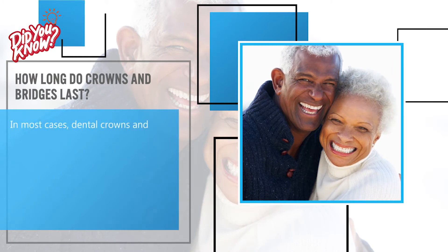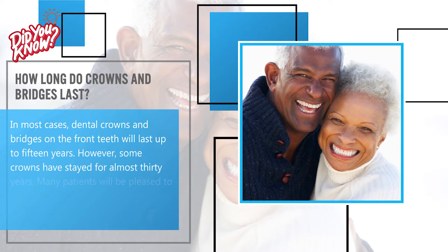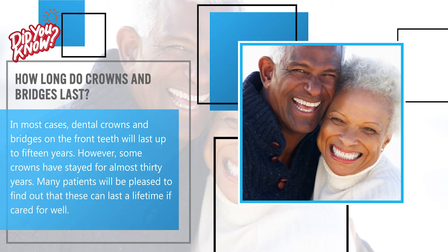In most cases, dental crowns and bridges on the front teeth will last up to 15 years. However, some crowns have stayed for almost 30 years. Many patients will be pleased to find out that these can last a lifetime if cared for well.